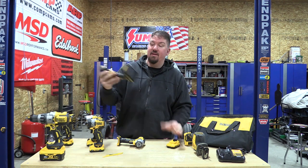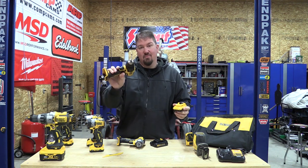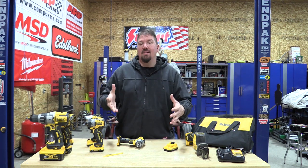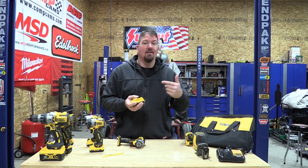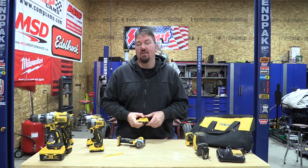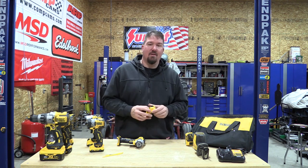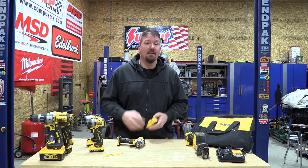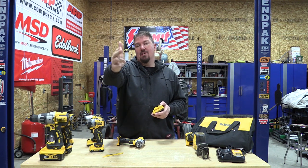What would be cool is if they made the 20-volt drill accept a 12-volt battery too — not possible, but it would be interesting. It's nice that you can go between these two lines, and these 12-volt batteries also power a lot of other things like lasers. There are only six extreme 12-volt tools, but these little batteries work in probably a hundred or so other tools. Appreciate you sticking around — check out our blog for links and pricing, which I think is very good. Give us a like, subscribe to the channel, and have a great day.